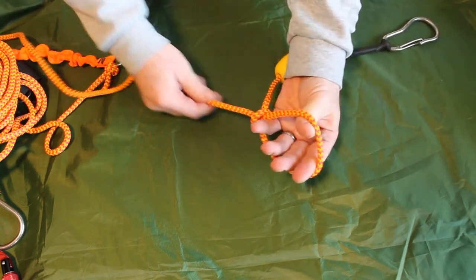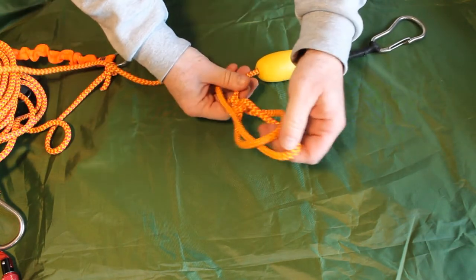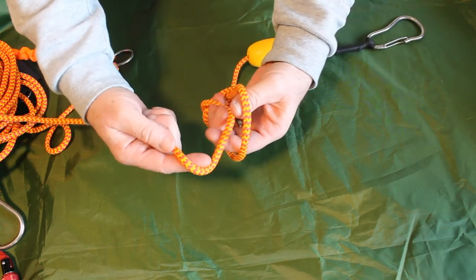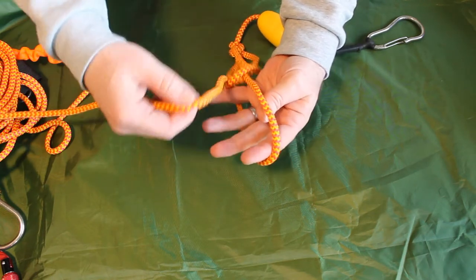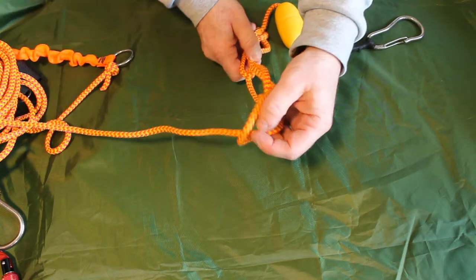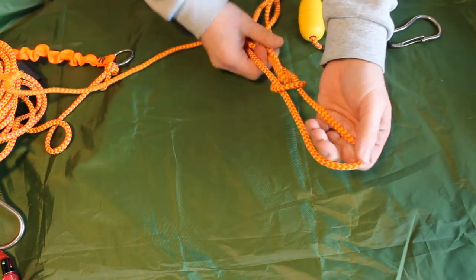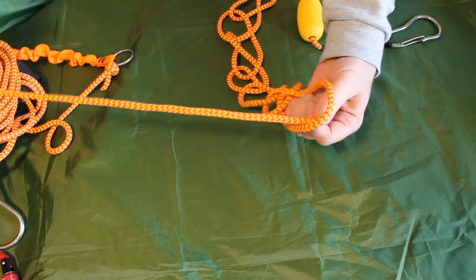I put my hand through that starter loop and then I just grab the main line and pull it through to create a new loop, then put my hand through that new loop. I grab the standing line again and pull it through. Just keep repeating that process — put my hand through the loop, grab the standing line, and pull it through to create a new loop.